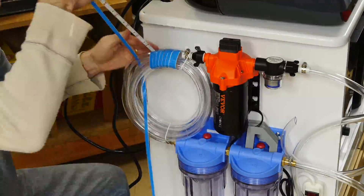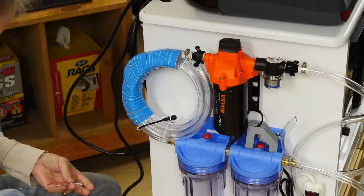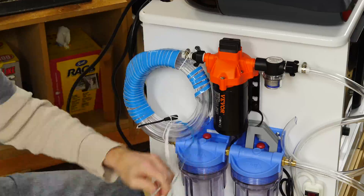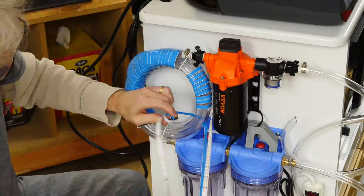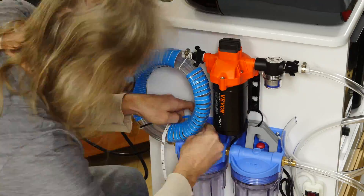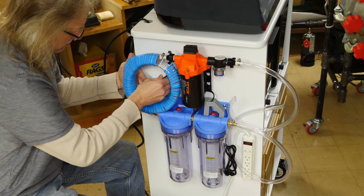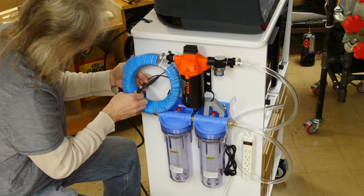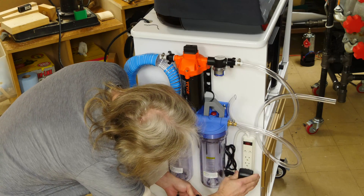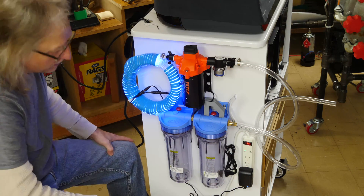I've got 33 feet of UV LED strips — two 16-footers, 10 meters total, so two 5-meter sections — and we'll wrap those around the vinyl tubing. The idea is that when the IPA is going through this loop, it's exposed to the UV light, and the uncured resin will harden and then get trapped inside the filters before it goes back into the Form Wash. Let me plug that in and connect it. Turn it on. Works. Easy.